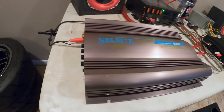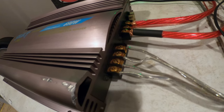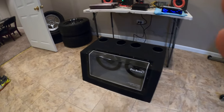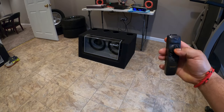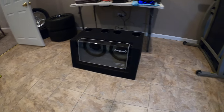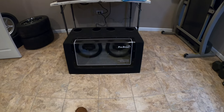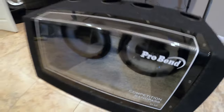I got it wired up — red light, ready to go. It's wired in stereo mode and each channel has a 2 ohm load. I've got a song lined up called Space Age Hustle — it's a YouTube-approved song. Here we go. Whoa — it's really pushing those subs.